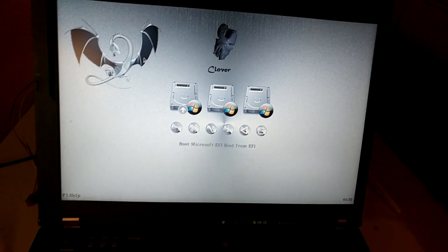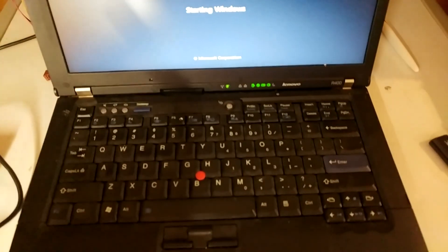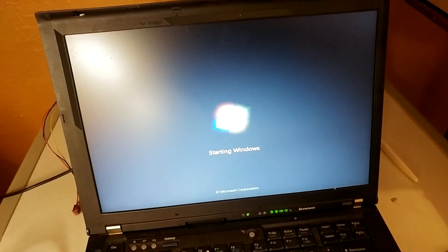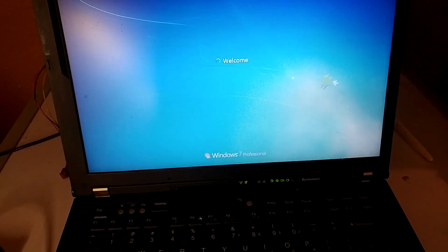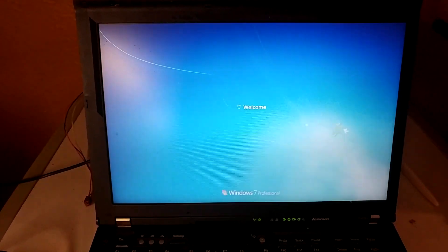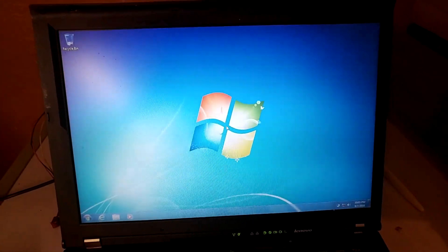Now you're going to see Boot Microsoft EFI boot from EFI. You'll just have to hit Enter every time you turn the computer on. And there you have it — you've got Windows on your 3TB hard drive in UEFI emulation mode. This is how you can put Windows on a computer with a 3TB hard drive that doesn't have UEFI, using Clover to emulate UEFI. You can just put this on your computer and your 3TB hard drive works on a system that doesn't have UEFI. Thanks for watching and subscribe for more.